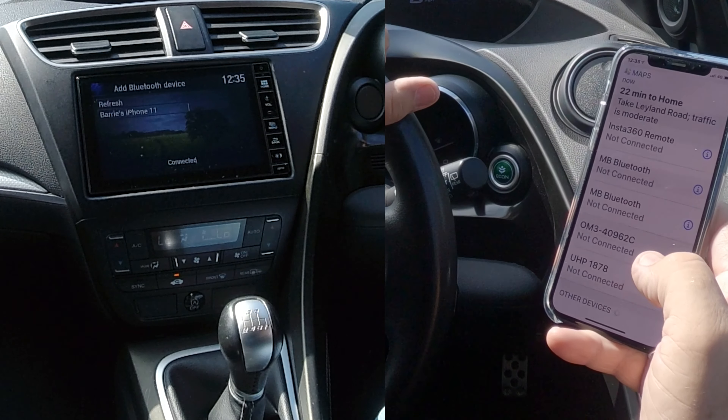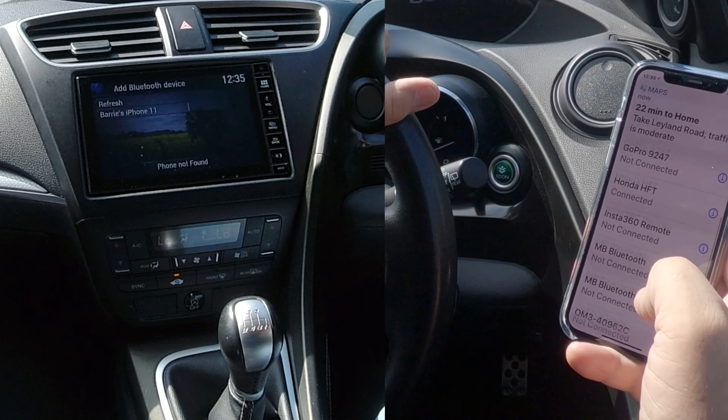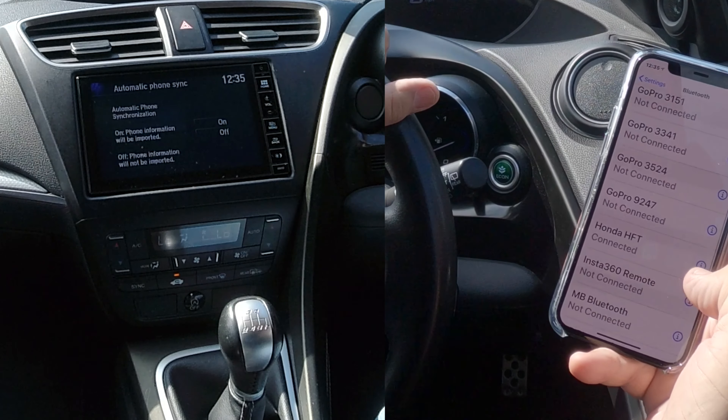And that's it. That's it paired. There you go — Honda HFT connected.